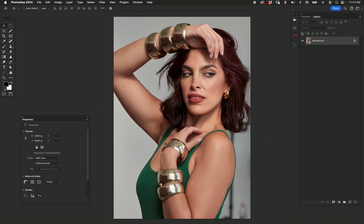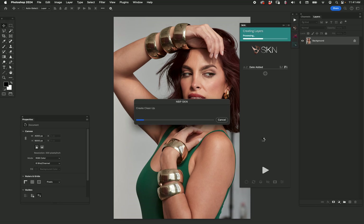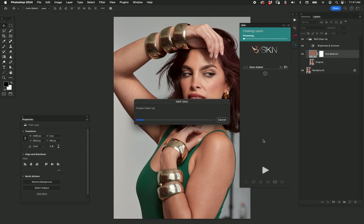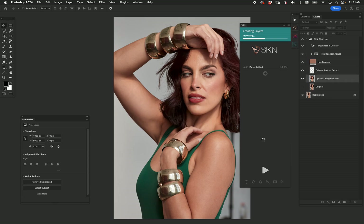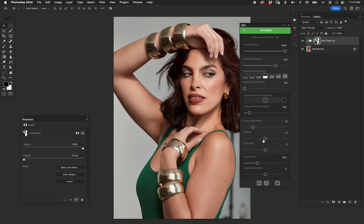I'm going to run SKN on the cleanup mode and let that do its thing. SKN, if you don't know, will find the subject and then extract the skin tone to make a mask, and then do lots of cool layers that we can then adjust. Let's take a look at the initial result — it's going pretty fast.